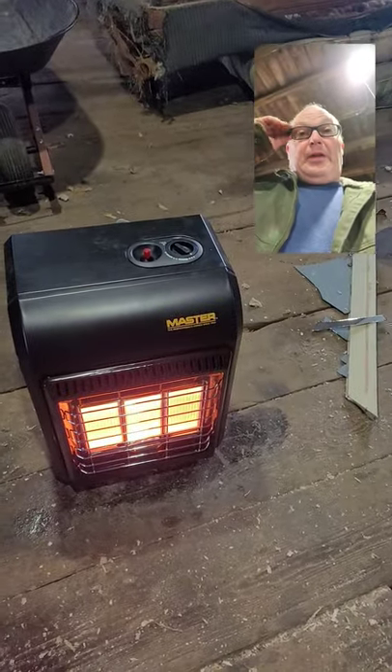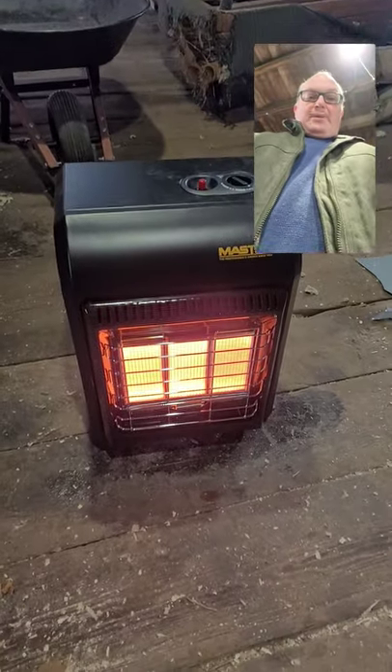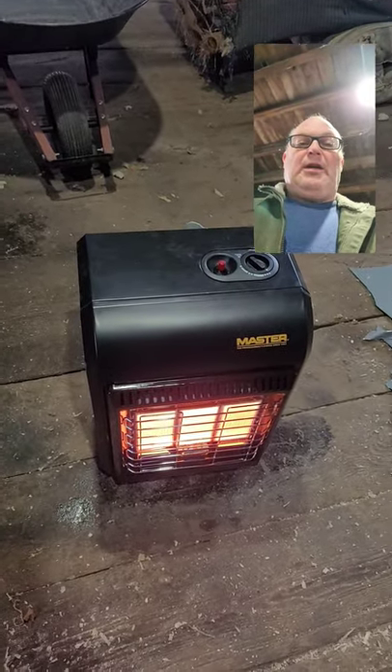Hi, welcome to Building Bridges. I'm doing a little review of a little propane heater I got for the barn. I picked this up at Tractor Supply. It's a nice little unit.